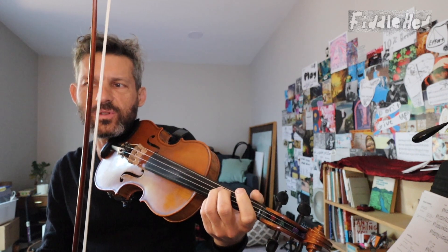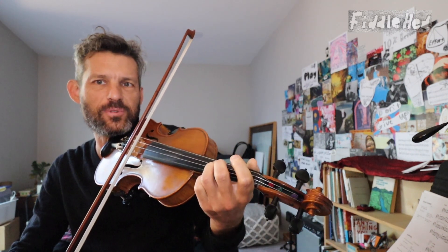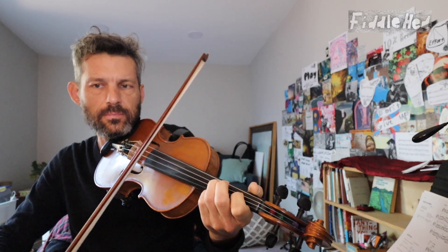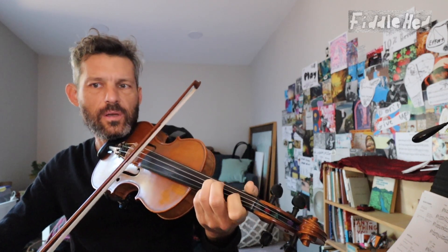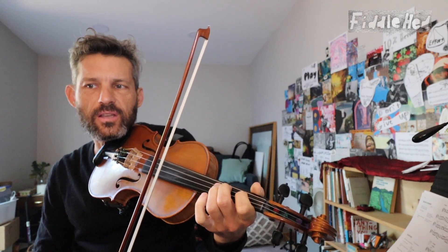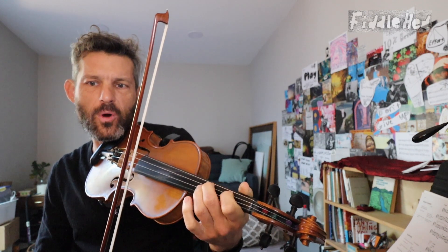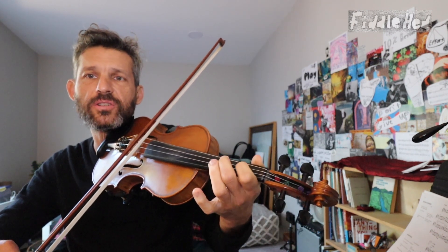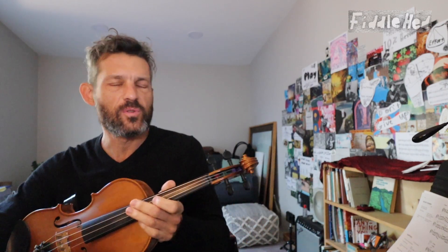It really just depends on what you want to do. If you wanted to keep your third finger down, you'd use the third and slide with the third. But maybe there's a case where you'd want to use your second finger — say you wanted to slide up and back — then it would be logical to use your second. So if you really want to get into it, look at where you're going and analyze it a little bit. If you're not sure, just try it both ways. That's kind of what fiddling is — you're just trying different ways.